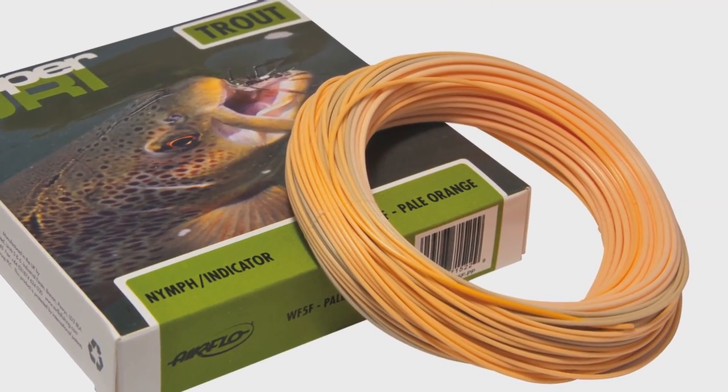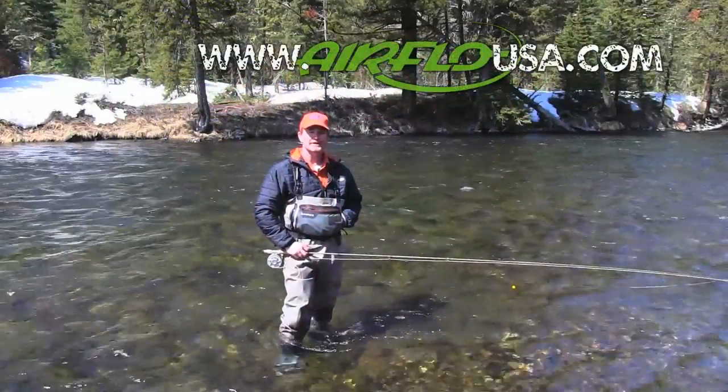For more information on the Nymph Indicator line or the other lines I design with Airflow, go to AirflowUSA.com.